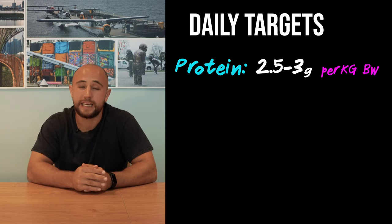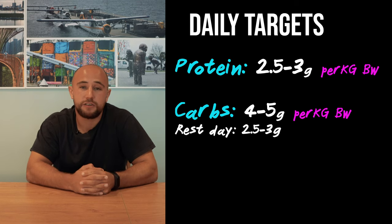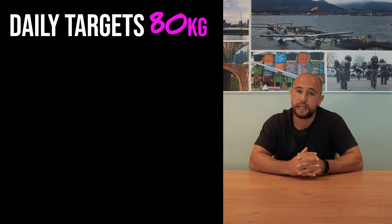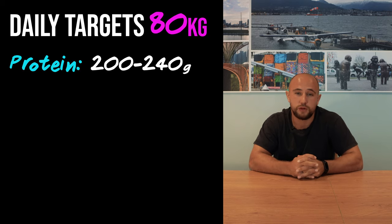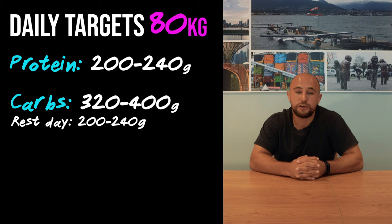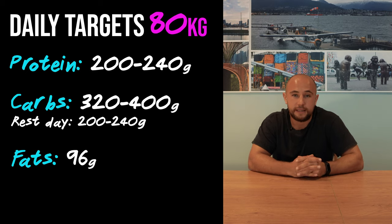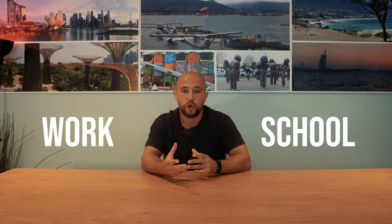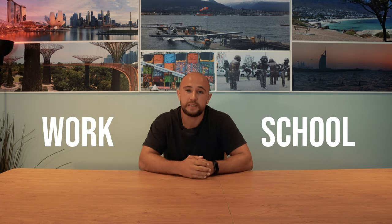Macronutrients are the main things that we're given targets for — they are targets though and you can find whatever variance works for you. Our daily targets are: protein 2.5 to 3 grams per kilogram of body weight, carbohydrates 4 to 5 grams per kilogram of body weight, and fats 1.2 grams per kilogram of body weight. For myself being 80 kilograms, each day I want to be getting 200 to 240 grams of protein, 300 to 400 grams of carbohydrate, and 96 grams of fats. This translates to roughly 3,264 calories. You can split it up any way you like but we're recommended to try and eat something every three hours.